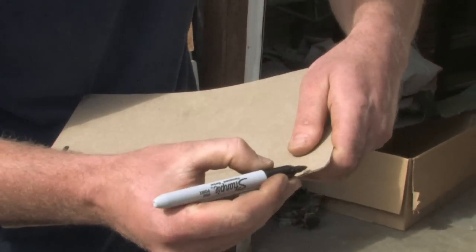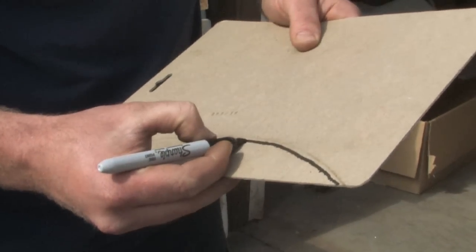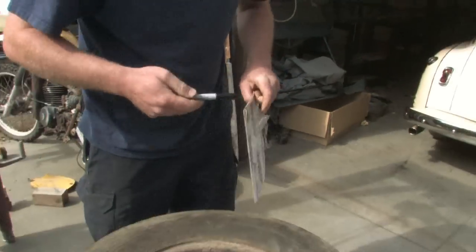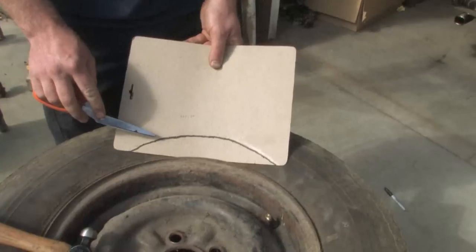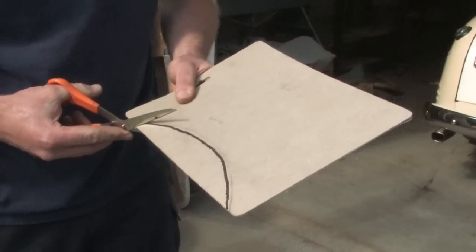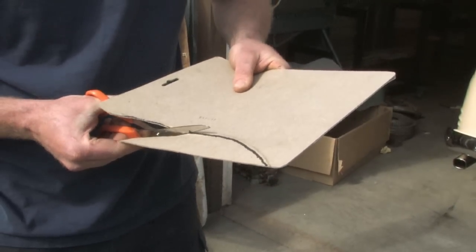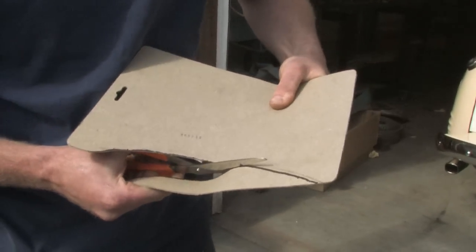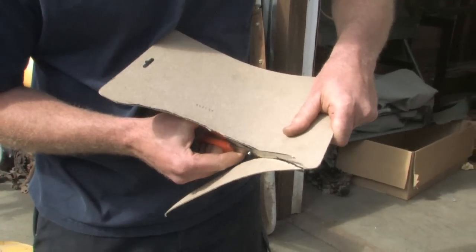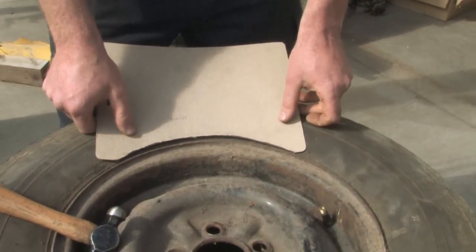You take your sharpie and make a line that offsets that arc so that when you cut it, you're not going to cut directly on the arc, but just off of the arc so that when you insert this underneath the rim, you'll have cardboard all the way under the rim and not just at the edge. Now if you're doing this with aluminum wheels, you're not going to want to use a hammer because the hammer blows will much more easily dent the aluminum. So you just take your scissors and cut out the arc — you don't have to be too accurate, but you just don't want the arc to be too big because if it is, you'll have a gap between your actual masking and the tire.